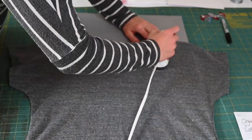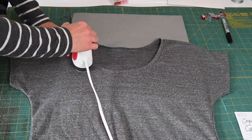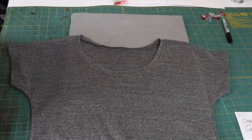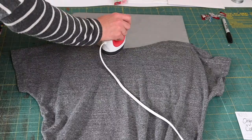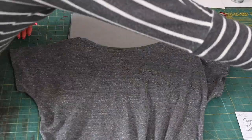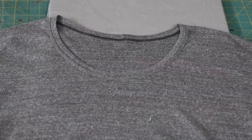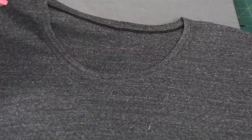Now that I have threaded my serger tails, I'm going to go ahead and press the neck band. This step is so important if you want a really nice flat-laying neck band. When you're pressing, you want to go just straight up and down — you don't want to push the fabric like you would with an iron because it can distort your fabric. Look how perfect that neck band looks so far; we just have to top stitch. I really love two lines of stitching for bands — it gives you a really clean look, and you can use a cover stitch or a double needle on your sewing machine.